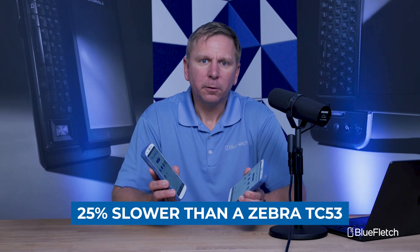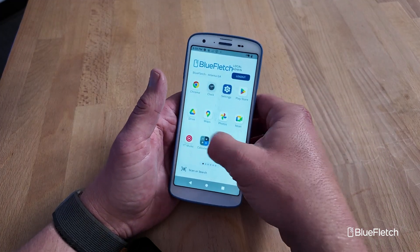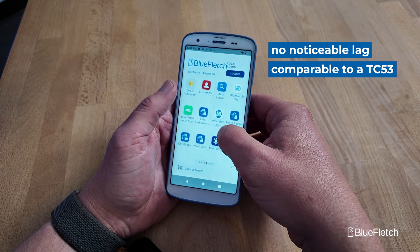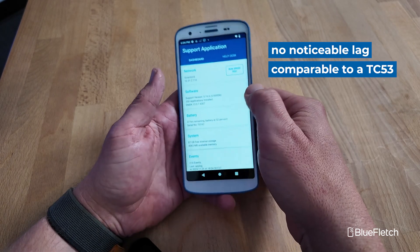From a performance standpoint, the benchmarks came in at 395 and 351 respectively for the HC50 and the HC20, which is about 25% slower than the CPU performance you're going to see on a Zebra TC53. Running all the applications during testing, there was no noticeable lag — it seemed pretty quick and snappy. Considering the TC53 is the top end of Zebra's lineup, it was a pretty good benchmark.